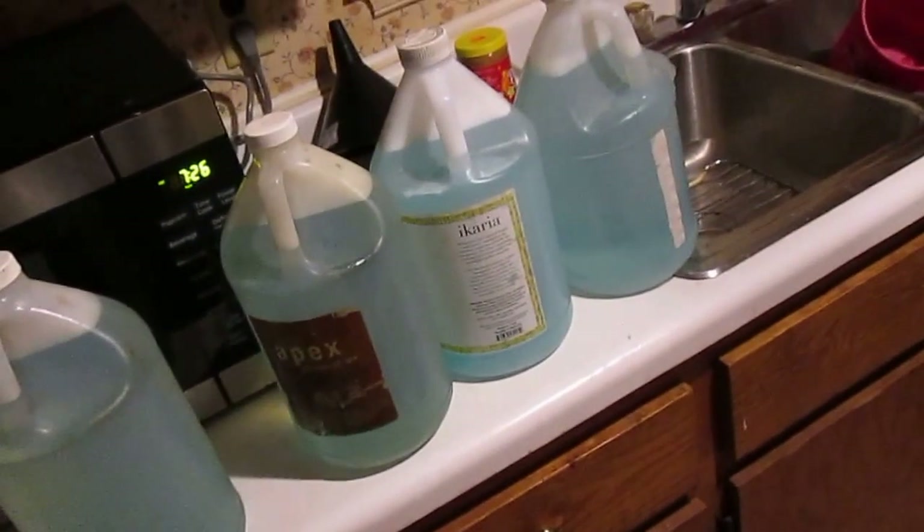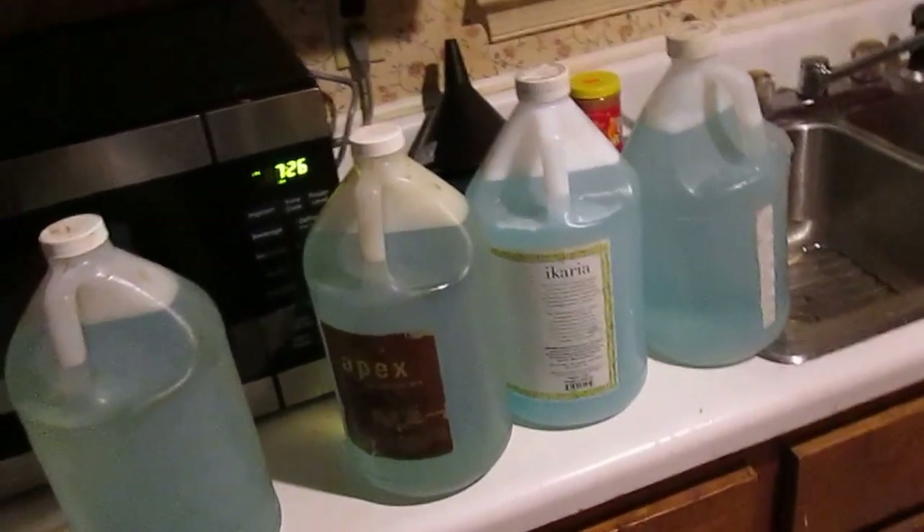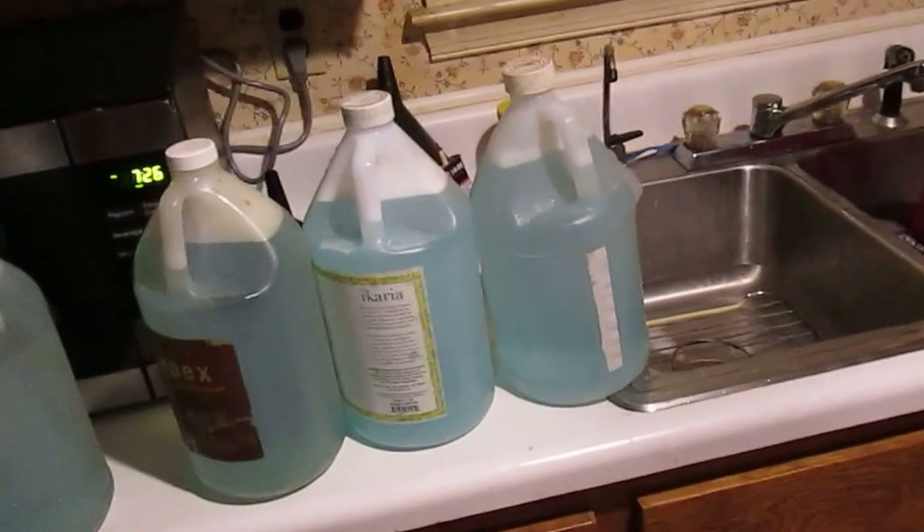This stuff works really well. You can see about how much color I gave it with that soap — it's not as blue as the store-bought stuff, but it'll soap up your windshield better than any store-bought product. That right there will last me a long time, and I use this stuff every day. The stuff at the gas station is like three bucks — I actually reuse the very bottles they sell it in. Well, that takes care of that. Y'all have fun, bye!